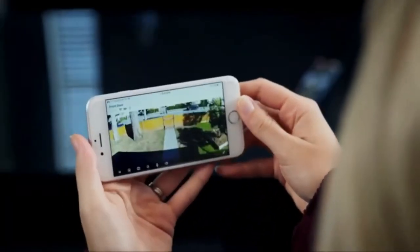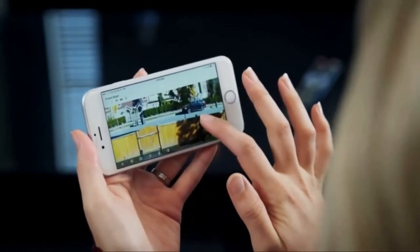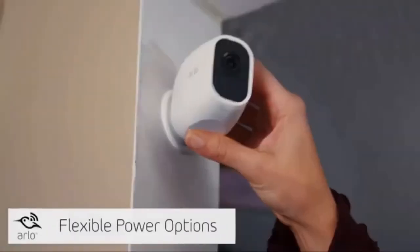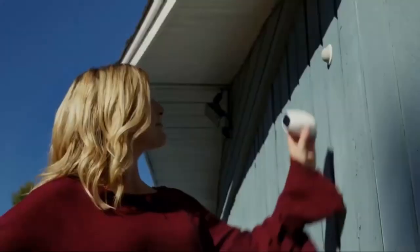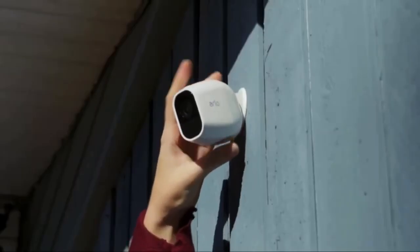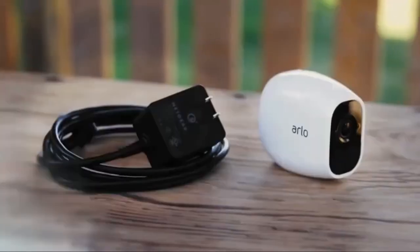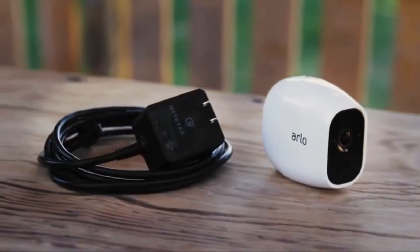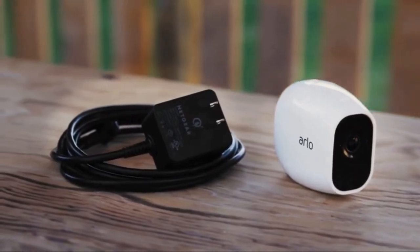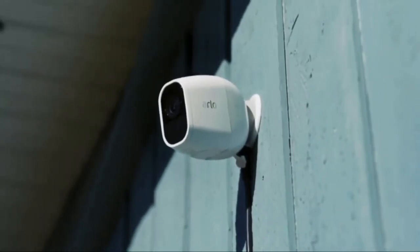Want to see more? Just pinch to zoom in the Arlo app to highlight an area with incredible clarity. You can use Arlo Pro 2 wire-free cameras indoors, or take advantage of its weatherproof design and flexible power options like the Arlo solar panel to use it outdoors. When you plug your Arlo Pro 2 camera directly into an indoor or weather-protected outdoor power outlet using the optional Arlo outdoor power adapter, you unlock a host of additional features.